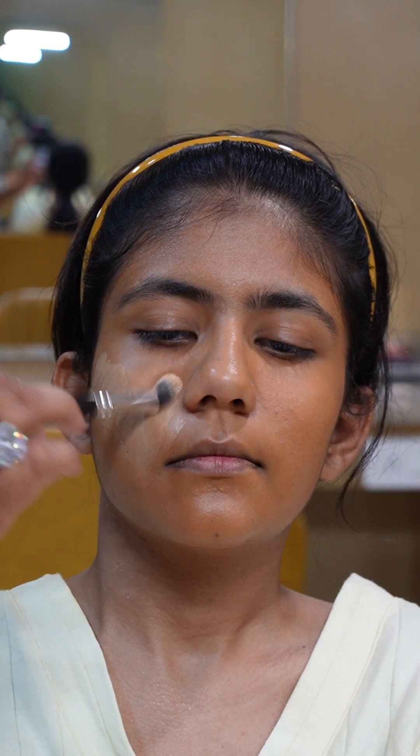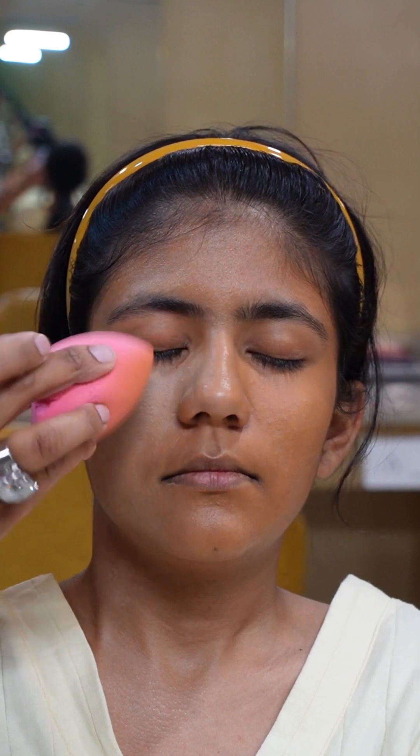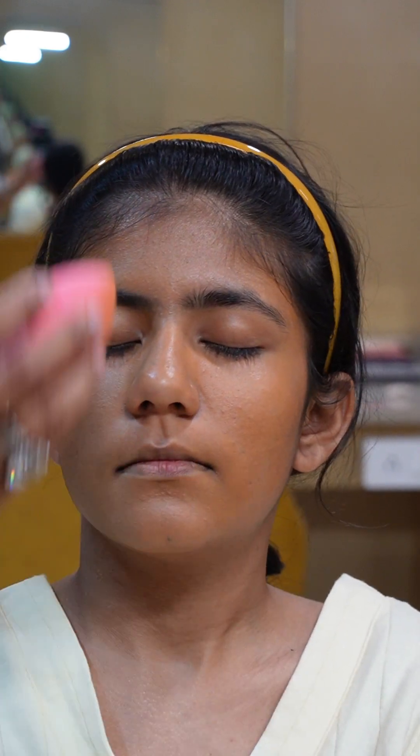Now here I am using Maybelline's Fit Me foundation, which is for normal to oily skin. I am using it in the model's skin tone — I have mixed two shades: shade 332 Golden Caramel and shade 128 Warm Nude Beige. I checked the shade match and it was matching, so now I'll apply it. I have not applied it all over the face at once; I am applying it in small areas and blending well. This makeup is going to be a complete nude makeup look.